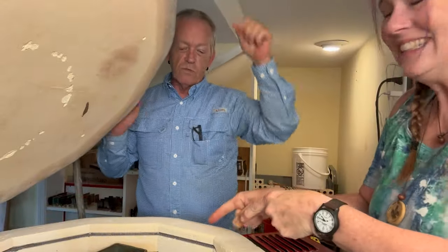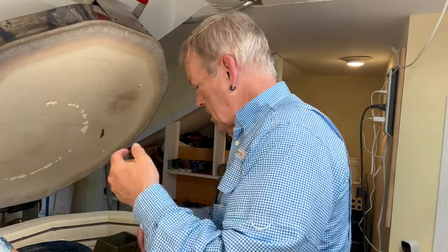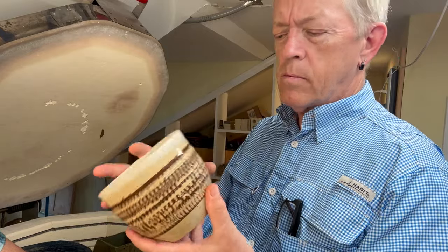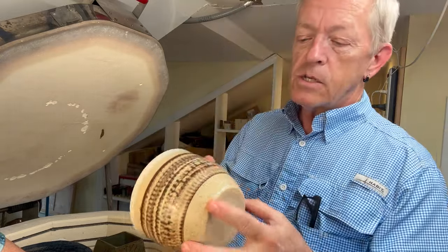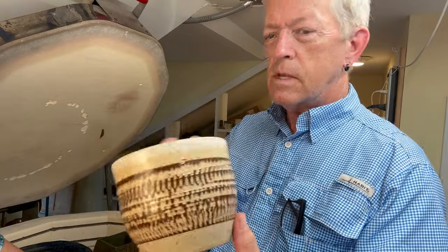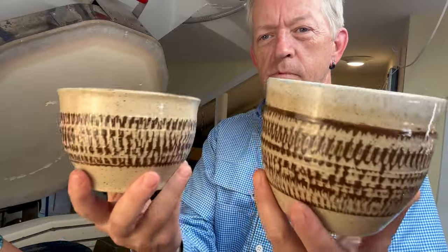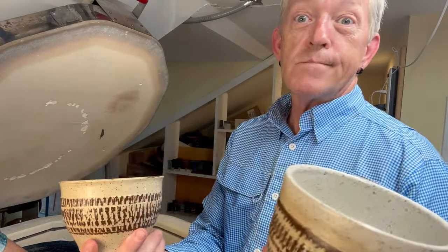It turned out! Shelf one. I'll just start with a couple of simple bowls that I did. Did a little chattering, and then I put some Terra Red Slip into the chatter, wiped it back. This one's got a Coyote Eggshell on the inside, and it's just clear on the outside, so you can see a little bit of the difference. What clay body is that? That is Dark Star. Comparatively, that is just clear on both sides. I think I like just the clear - I don't like the eggshell.